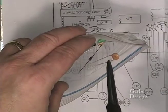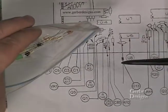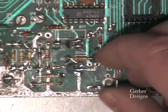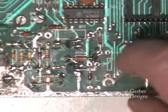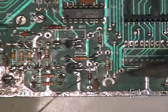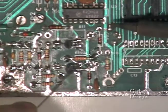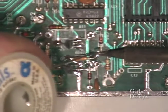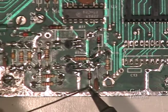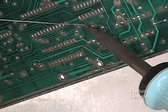Continue on with C80, R12, CR5, and CR7. These are the 1N4148 diode. The band of these diodes must be towards the bottom of the board — this is critical. Continue on soldering the backside and clip the leads.